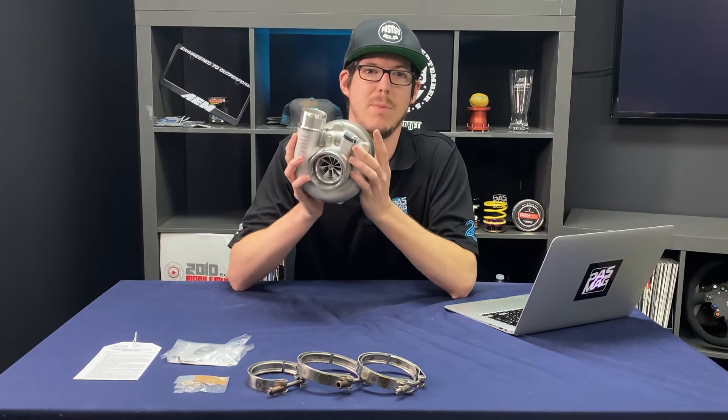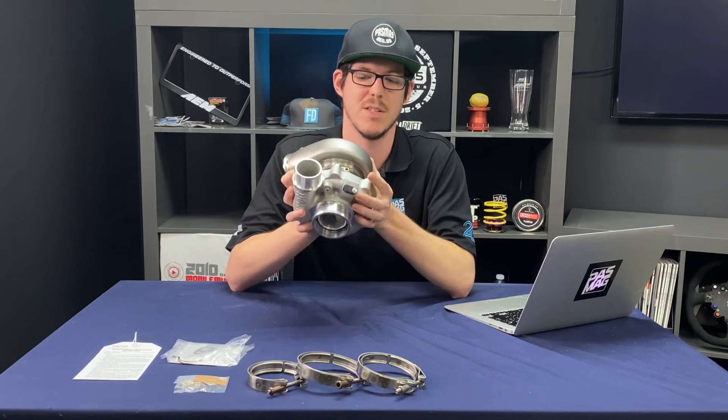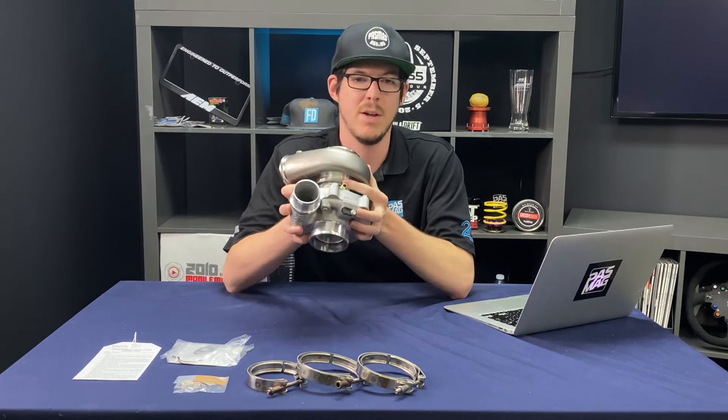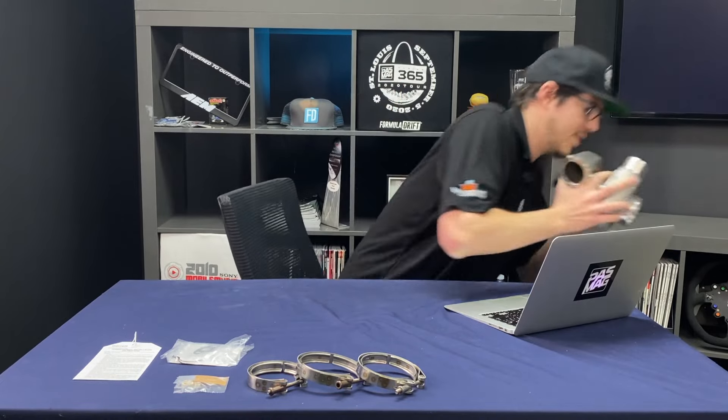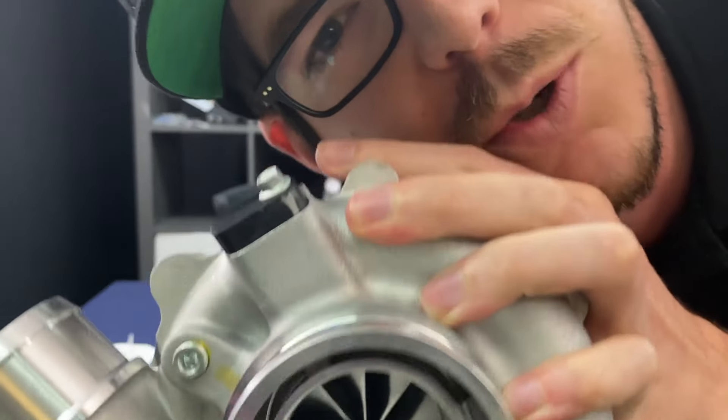Garrett has sent us this to hook up to my SR20 — the S15 SR20 inside my S13 240SX — and we're gonna see just how much power we can make once I get a V-band manifold sorted. This one is dedicated to Steve with the Focus RS, who's always been that much faster than me. Look what you made me do, Steve.